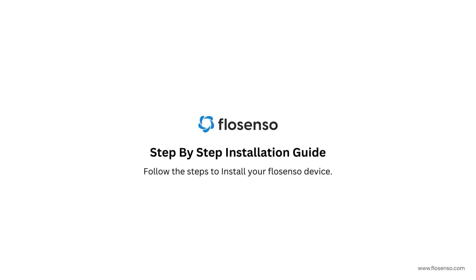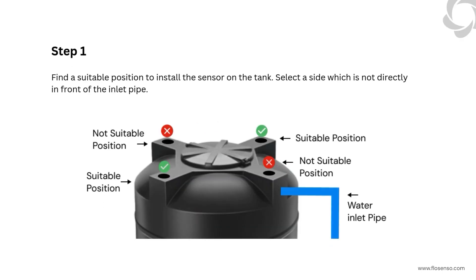Follow along with this step-by-step guide to easily install your FlowSenso device. Step 1: Find a suitable position to install the sensor on the tank. Select a side which is not directly in front of the inlet pipe.